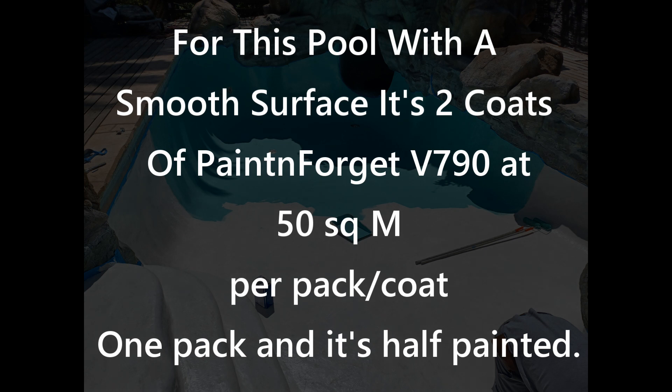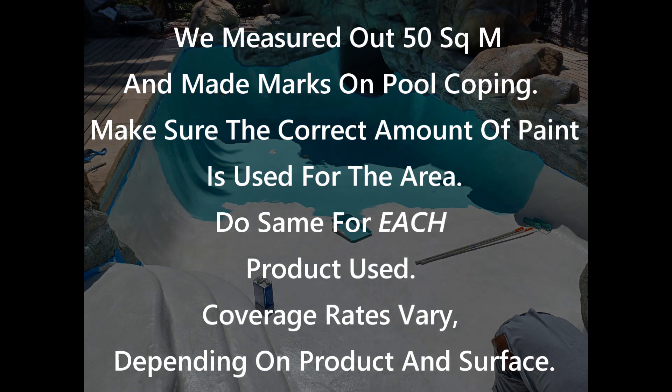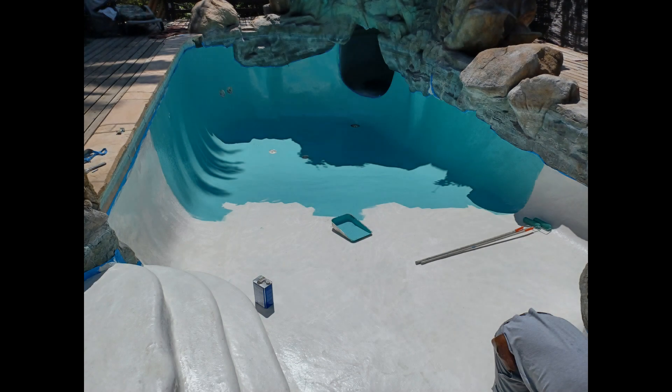For this pool it's going to be two coats of V790 at 50 square meters per pack per coat, so one pack will do half of the pool. Make marks on the side of the pool so you know exactly how far each pack has to go. Note that coverage rates do vary depending on the surface you are working with — check your application procedures.